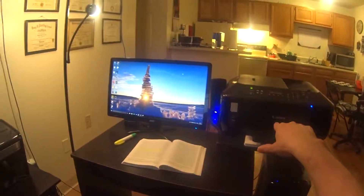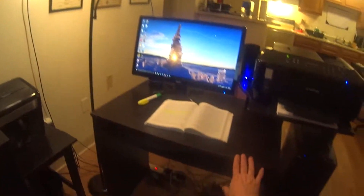The router is used to connect this computer to the printer wirelessly. This other computer is hard-wired into here, and my Kindle Fire is also connected to the router. I've got Category 6 Ethernet cables.